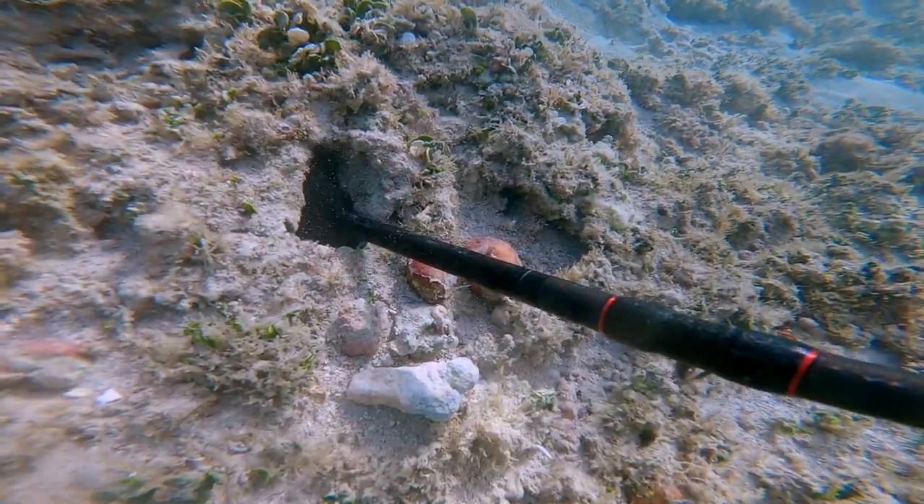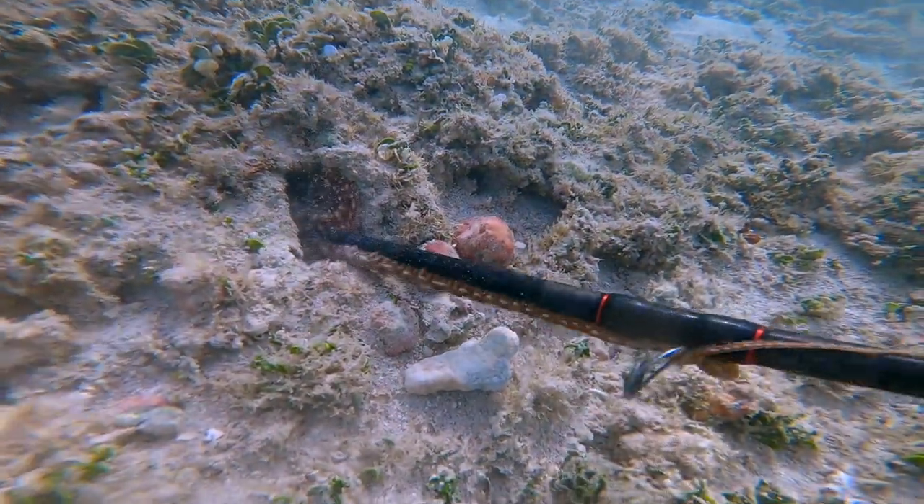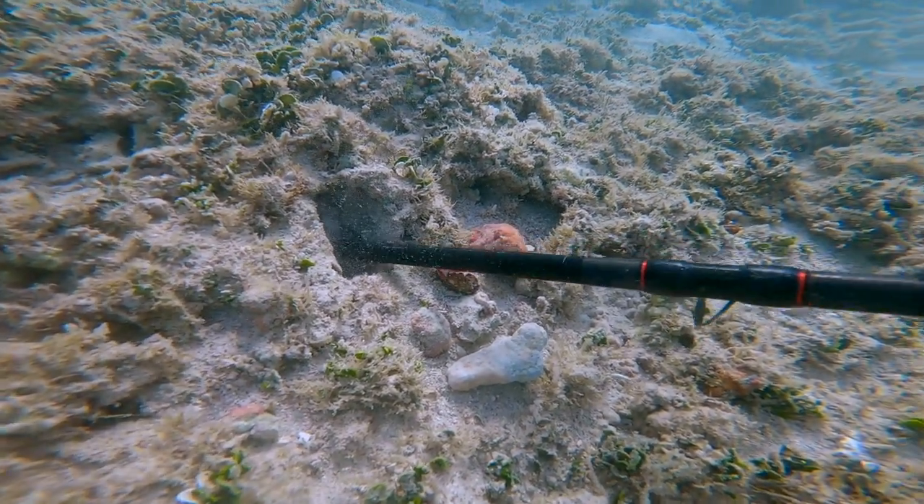If you're wondering why I'm using a fishing pole top to take these taco out, you can pretty much use anything stick-like to take them out. I just happen to be using one of my broken poles.